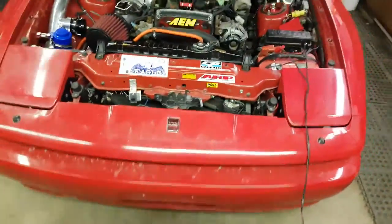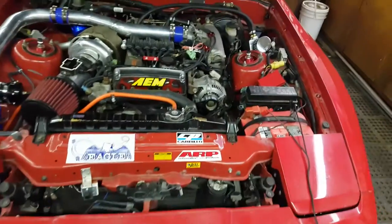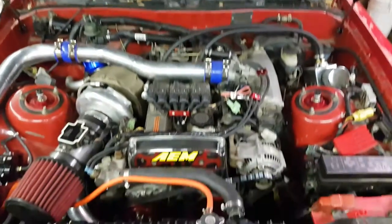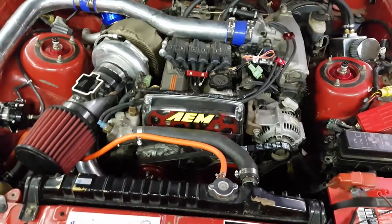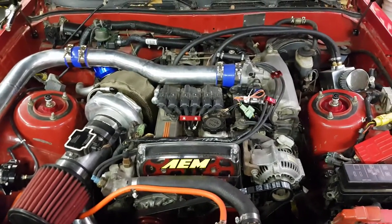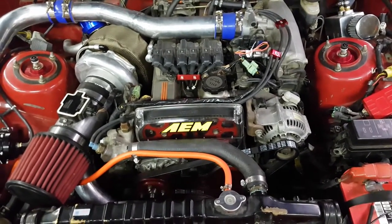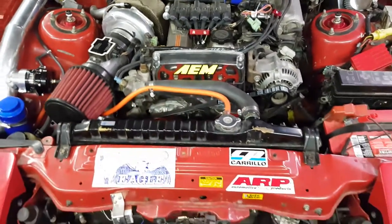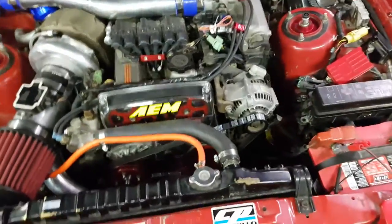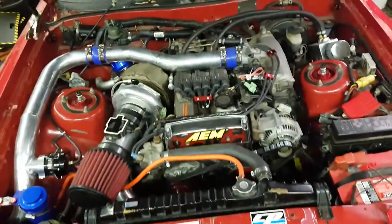I thought I'd show you guys this because I haven't been playing Forza lately — this is what I've been doing. It's a pretty crazy setup. Once I get it done I want to take it to the dyno, maybe put down 300 wheel first just as a break-in period with the stock transmission, and then maybe start of spring take it back and get to 500 wheel.